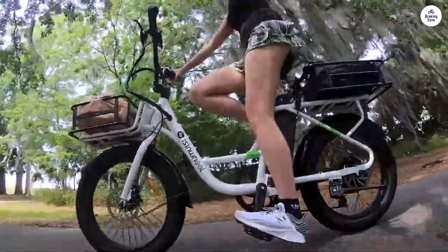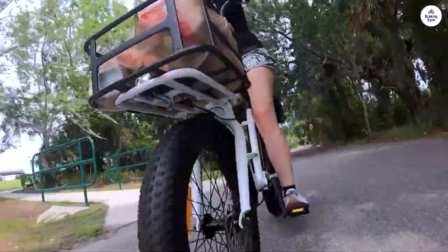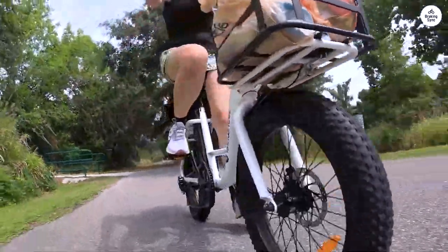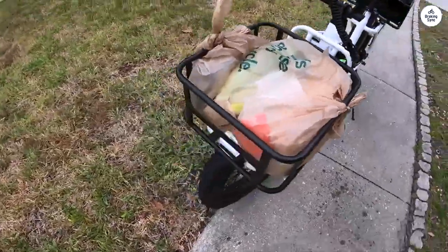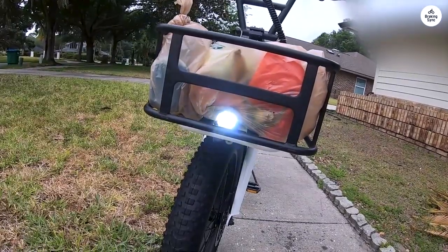The cargo carriers on front and rear are extremely sturdy. Honestly, this is the first e-bike that we've had that we have nothing to complain about. The battery life is impressive, allowing me to go on longer rides without worrying about recharging frequently.